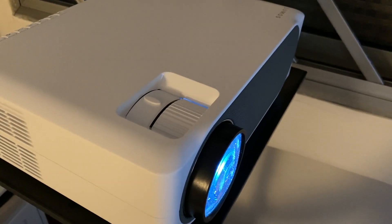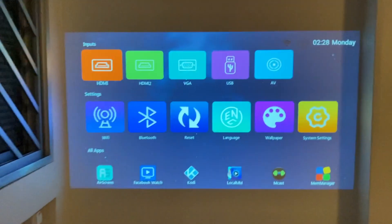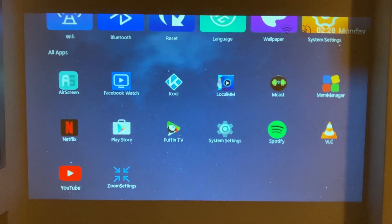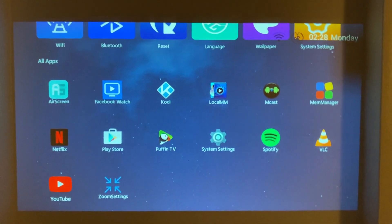Hello everybody! Here we have the Lumos projector that arrived a few days ago and it's all set up. You can see the projection on the wall. With this smart version you actually get an inbuilt Netflix as well as YouTube, and there is a Play Store where you can download some other apps if you'd like to.